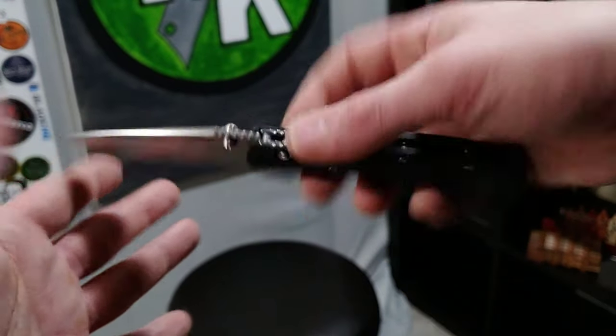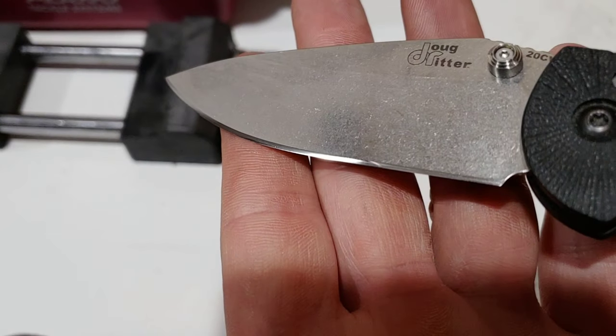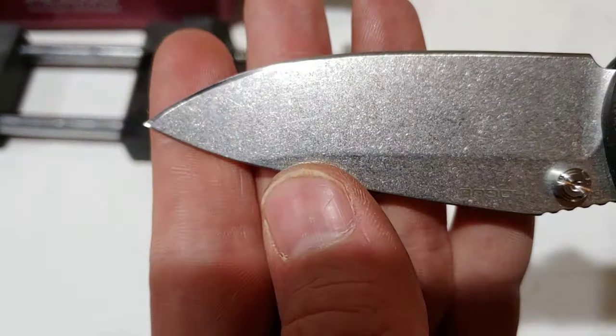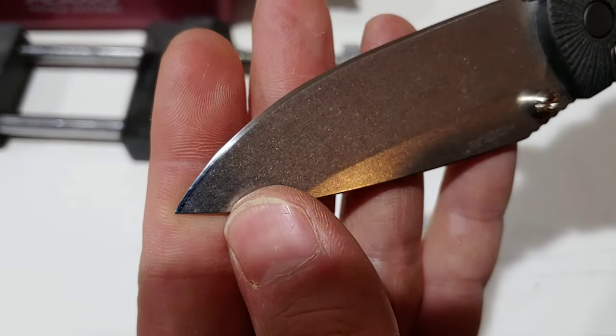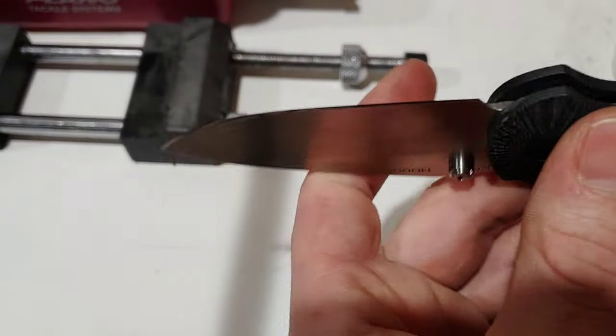Okay, the edge on here was really bad so I fixed it up. I could tell exactly what went wrong sharpening this knife.